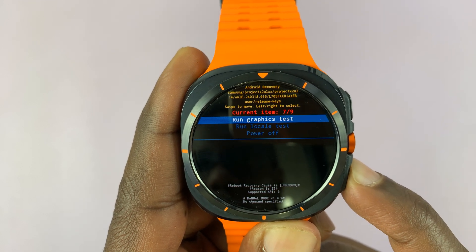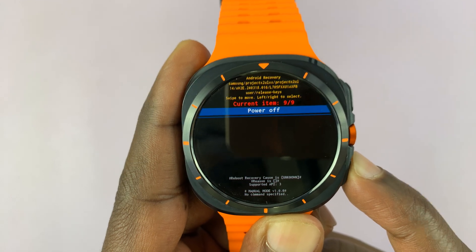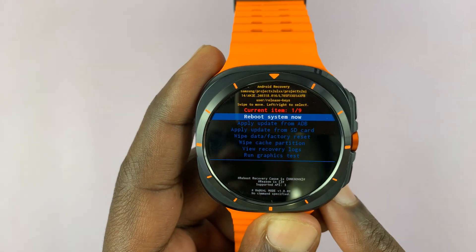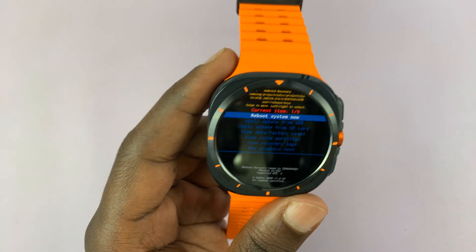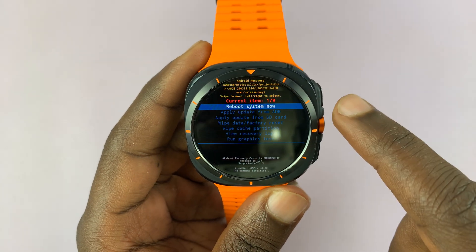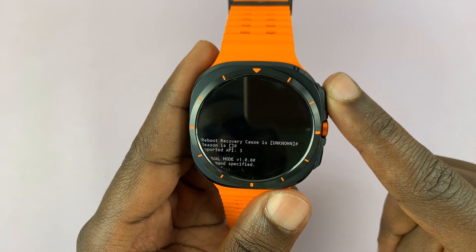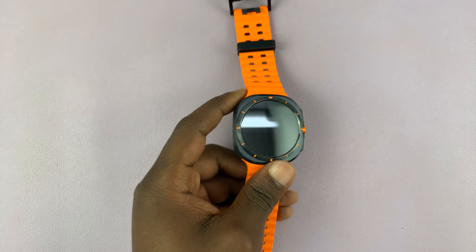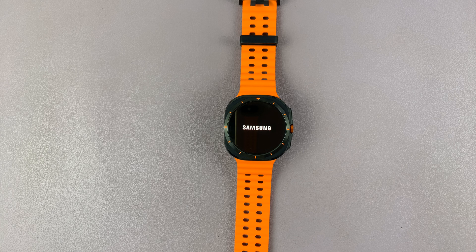You also have 'View' options, 'Run Graphics Test,' and you can turn off the watch from here too. Then it starts again at the top of the list, which is 'Reboot System Now' — and this is where you exit recovery mode from. Just select 'Reboot System Now.' To select it, we're going to use the home button — press that, and it should exit you out of recovery mode and restart the watch back into the operating system. Just be patient and wait.